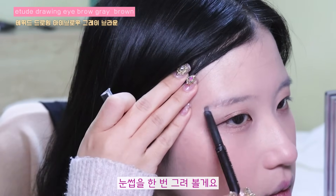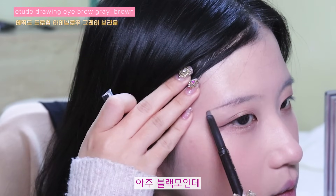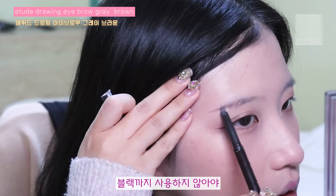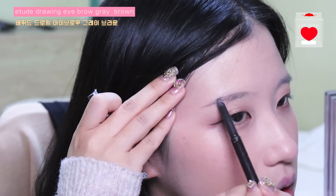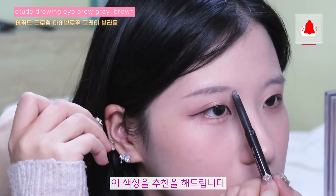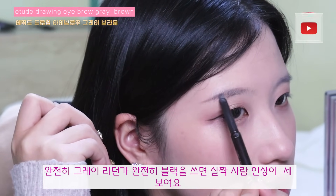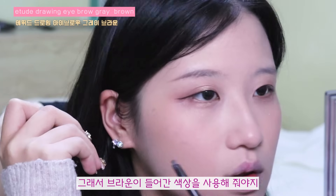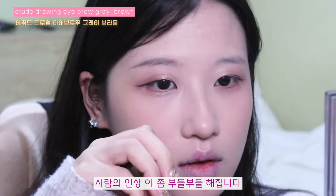눈썹을 한번 그려볼게요. 그레이 브라운 색인데요. 완전히 블랙까지 사용하지 않아야 살짝의 부드러운 인상을 주고 싶은 분들께 이 색상을 추천해드립니다. 완전히 그레이라던가 완전히 블랙을 쓰면 살짝 인상이 세보여요. 그래서 브라운이 들어간 색상을 사용해줘야지 사람의 인상이 좀 부드러워집니다.